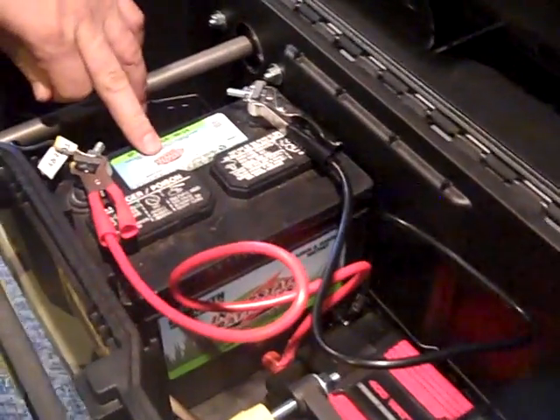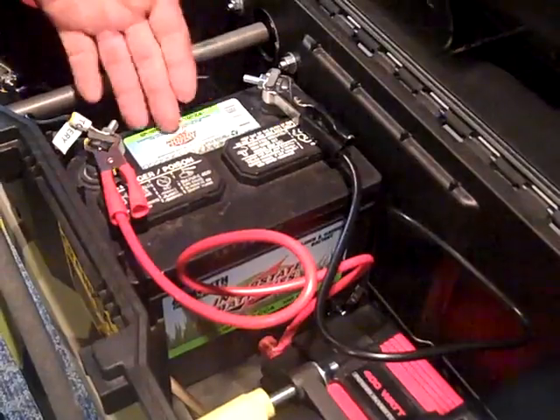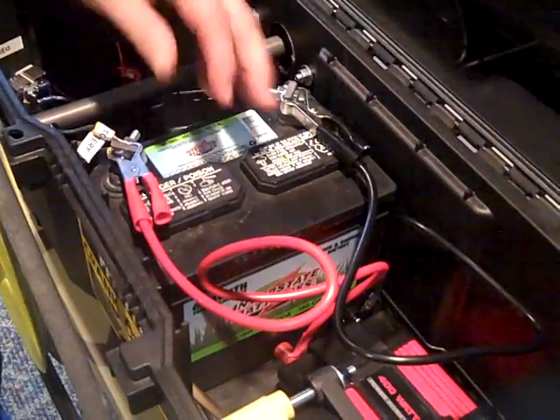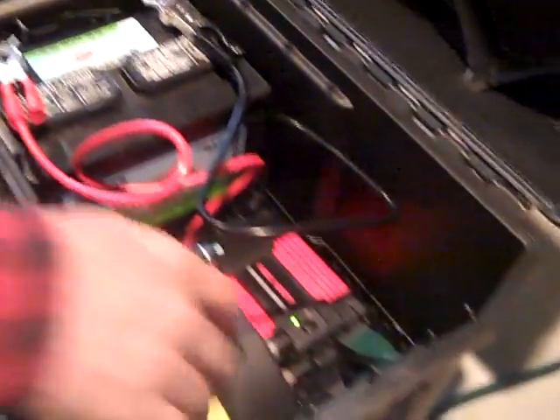Let's talk a little bit about the battery. It's a great little Interstate battery. The Crank-A-Watt, if you get one, comes with a battery voucher, so the battery is free — you just go to Home Depot and pick it up.